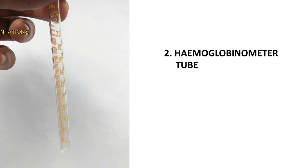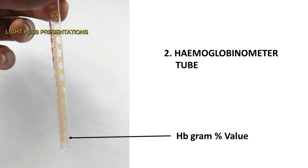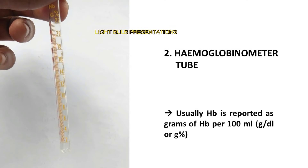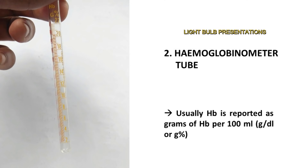This is the hemoglobinometer tube. There are two types of markings on the hemoglobinometer tube. One shows the hemoglobin gram percentage value and another shows the percentage value. Usually hemoglobin is reported as grams of hemoglobin per 100 ml, which means gram per dl or gram percentage.